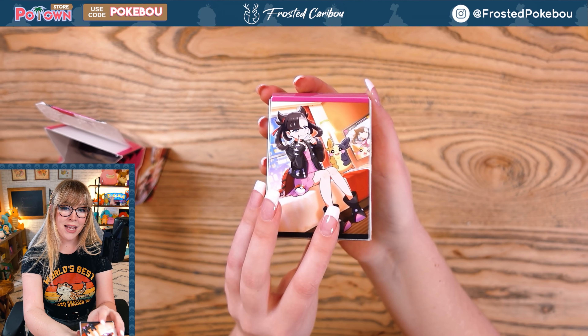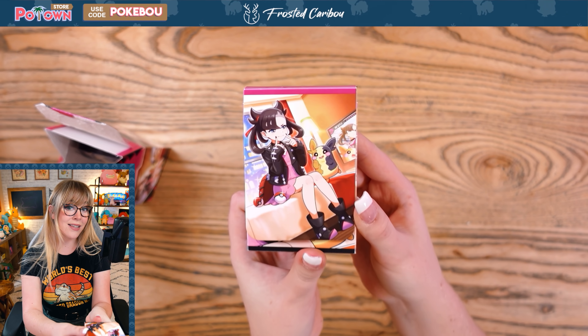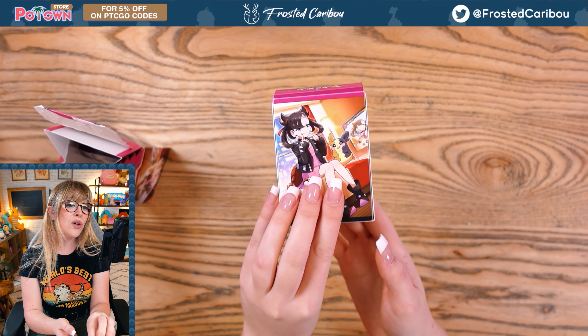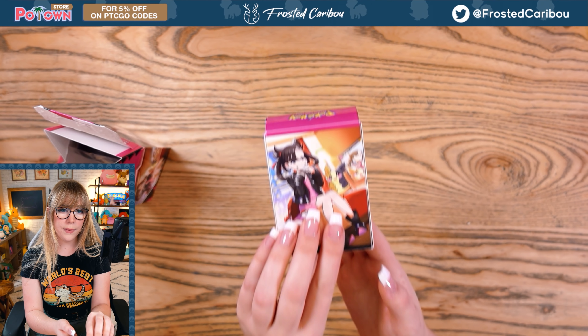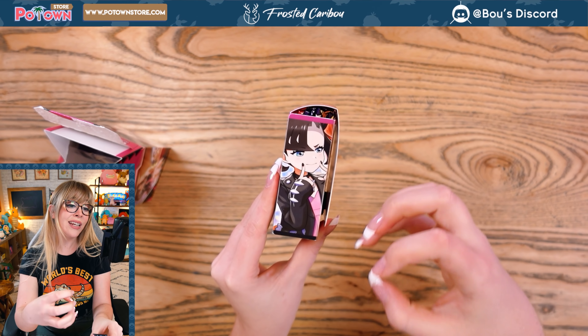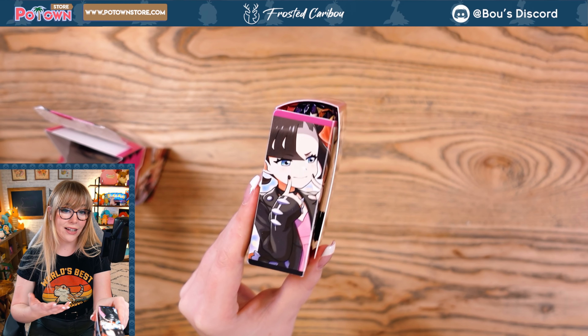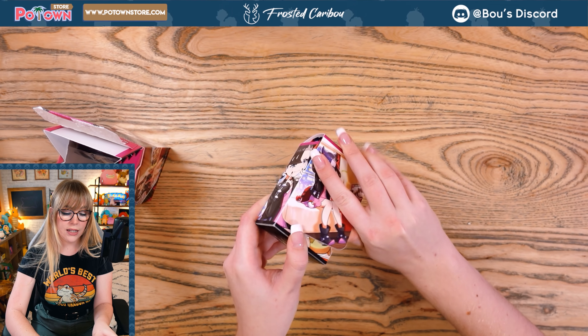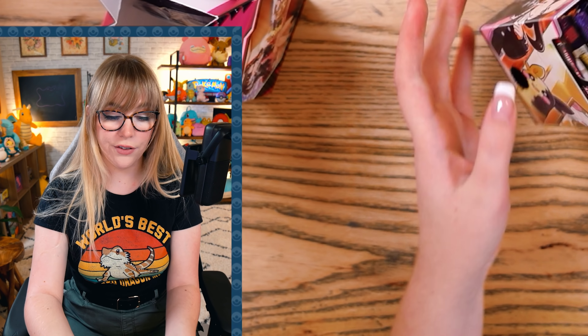Alright, let's get into this box! Ooh, this is a deck box. I actually have one of these deck boxes — I think Taco opened one of these boxes, but it barely fits a deck. This is tiny for a 60-card sleeved-up Pokemon deck, so you gotta just kind of use it for other things.